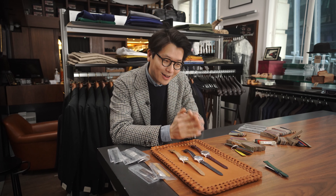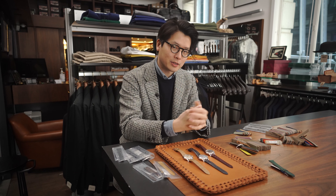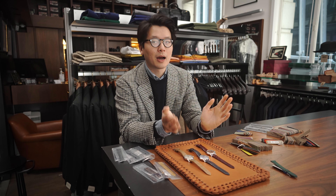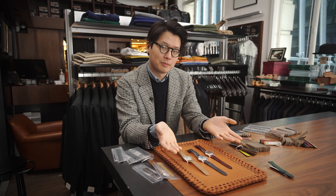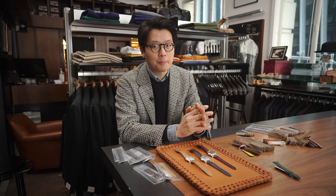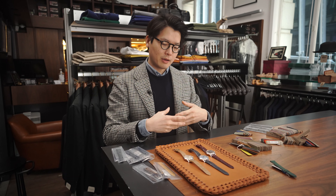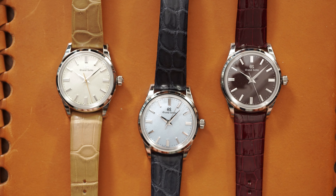I've always wanted one myself, but I have a First and certain other watches based on the First, so I never really got around to it. Right now at the shop, we have all these new colors of the SBGW231. Seiko realized in the last couple of years that the 231 is an incredibly popular and well-loved watch, so it introduced a bunch of models enriched with a glorious new palette.